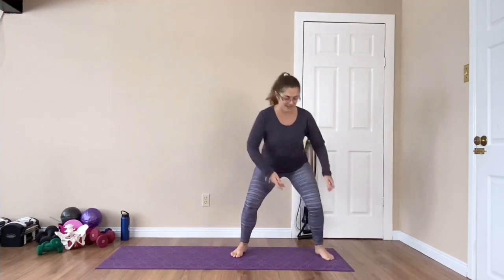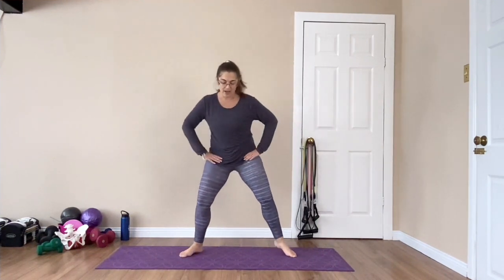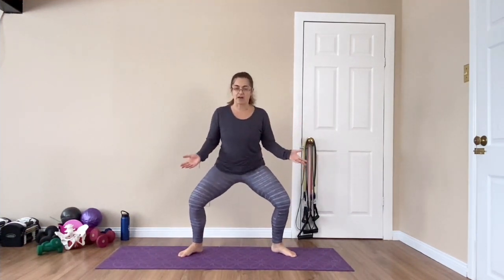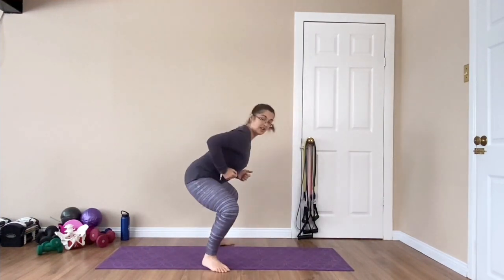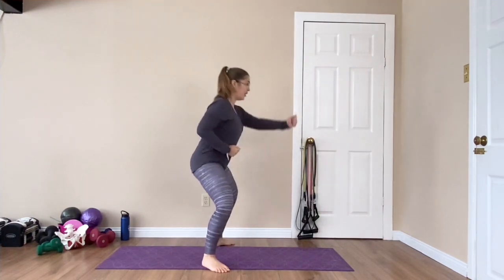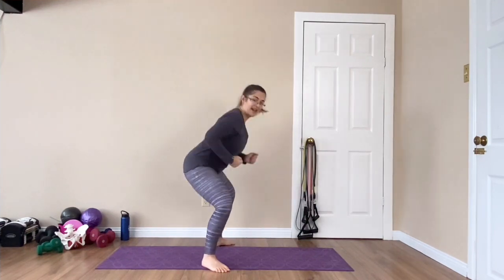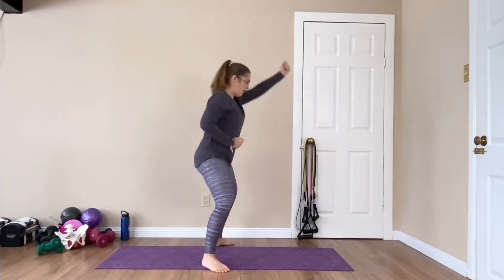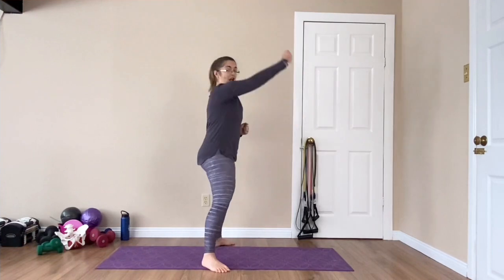Last one. Shake it out. We're going into a wider sumo squat. If this doesn't feel comfortable on the pelvic floor, come narrower and just do little bounces; otherwise come wider. We're going to punch forward — with this you're going to hinge, so squeeze those glutes but push the hips forward, not allowing the ribcage to go. Working into that pelvis, keeping that ribcage down. Exhale as you go up.